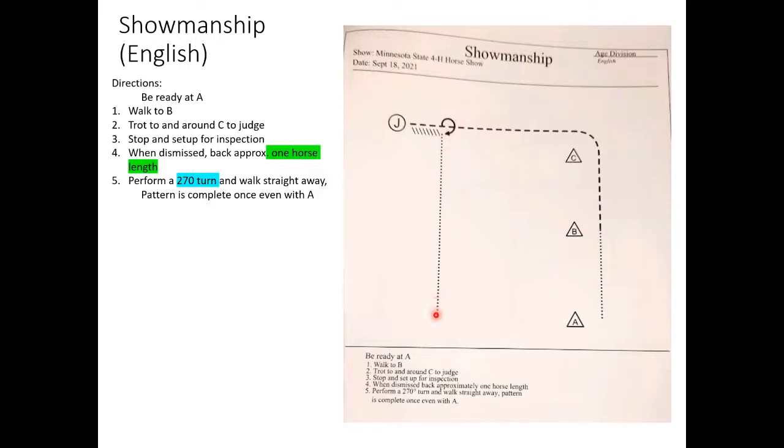Walk until you're even with cone A — then you're done. There will be a big double door where you enter and exit; they'll likely have cones splitting the entrance and exit, so make sure you don't interfere with people coming in. After your turn, pick something at the far end and stare straight at it — walk directly toward it, no squiggly path. A nice straight walk. That's everything for the English showmanship — congratulations on making it to state and good luck to everyone competing.